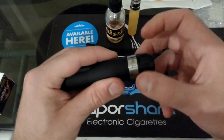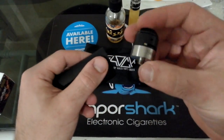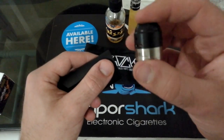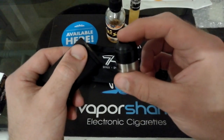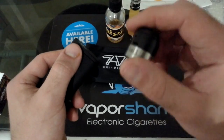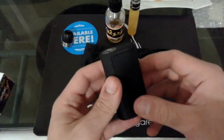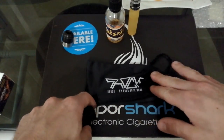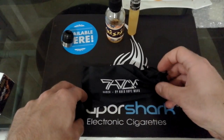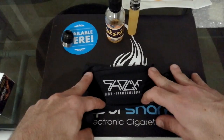Allora iniziamo con togliere l'atomizzatore. Questo qui, per chi lo vuol sapere, è un bell'atomizzatore molto sconosciuto della Fumitec — un atom che magari farò un'altra recensione perché merita davvero. Eccola qui. Verrà venduta in questa bellissima pochette, una confezione stile occhiali da sole con la scritta Shock by Ares Vape Mod.